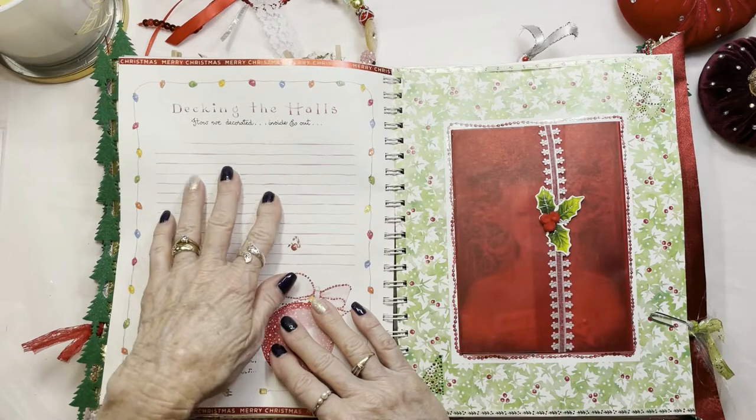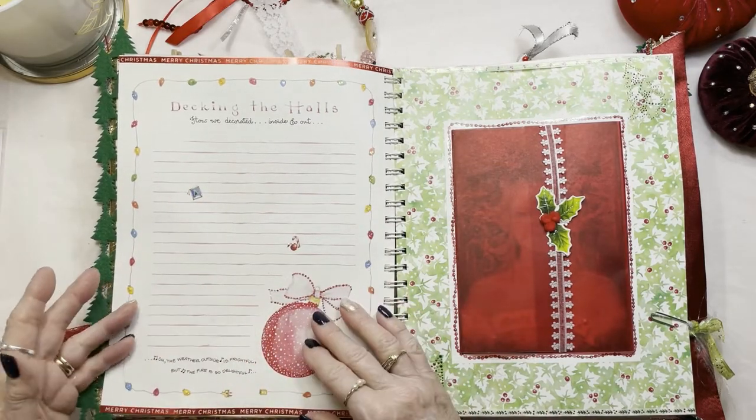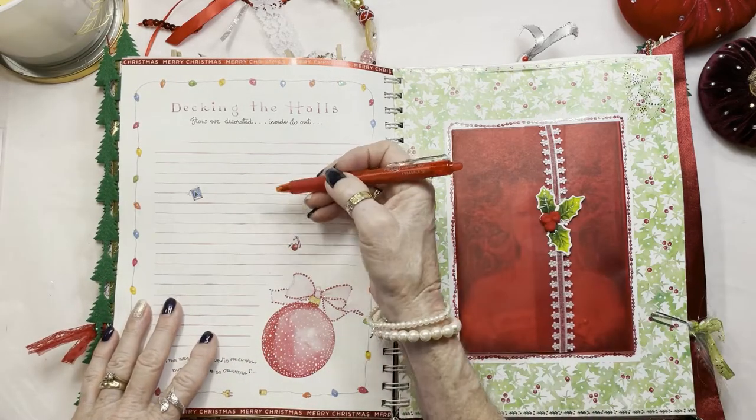Same thing here — decking the halls. How did you decorate your tree? How did you decorate the inside of your house? You could take pictures and put them here after making notes.